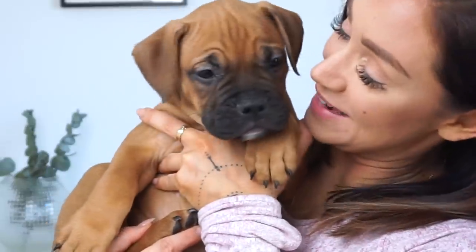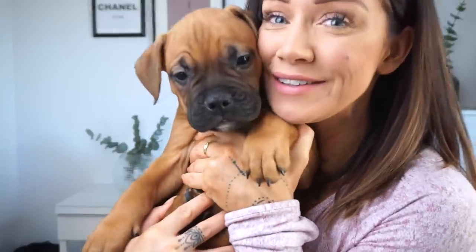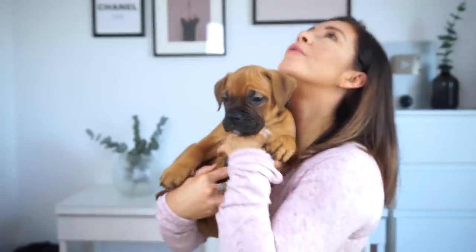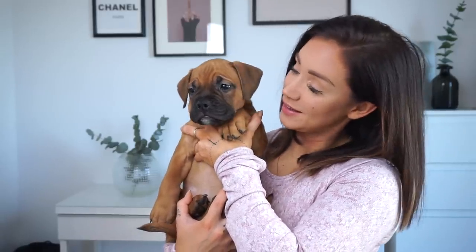Hi guys and welcome back to my channel and a new video. Today we've got some company. This is Ari. Just look at him — and he smells like puppy, you know the puppy smell. He just woke up but he's really tired, so I'm going to put him back in his basket. I promise you that you're going to see more of Ari.